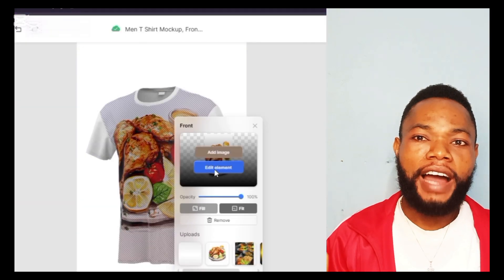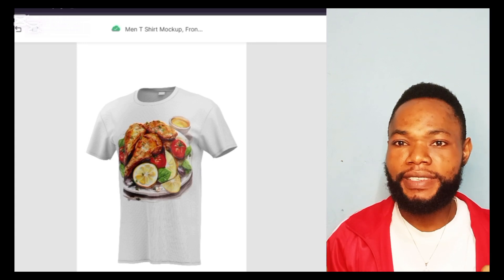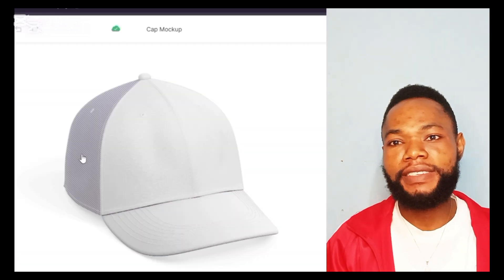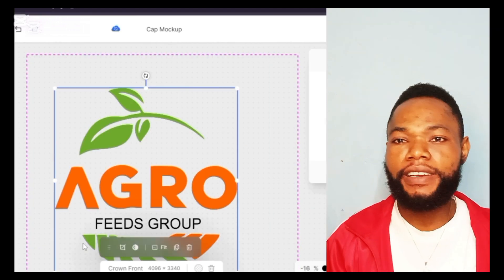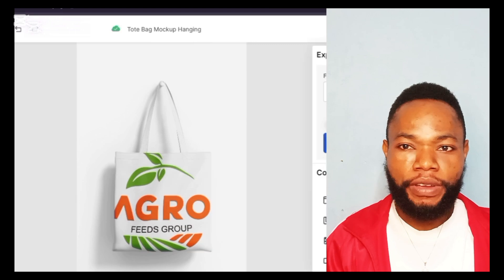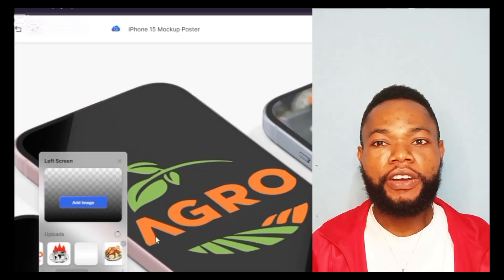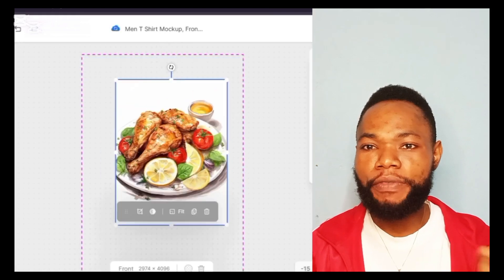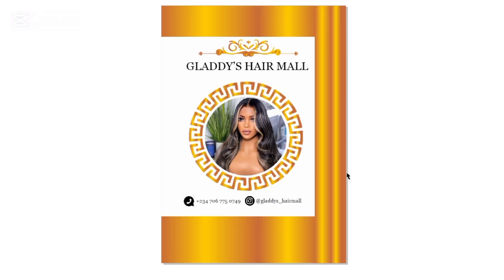Hi, my name is Akwa Nwana. I teach graphic design and most importantly I'm focusing on print-ready designs and print-on-demand designs — how to design, print, and brand anything you can think of. If this is the kind of channel you are looking for, kindly subscribe so that you'll be seeing all my content and videos that will help you cash out in your printing journey.